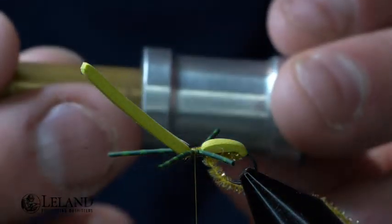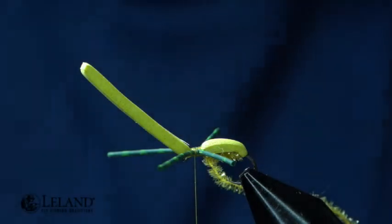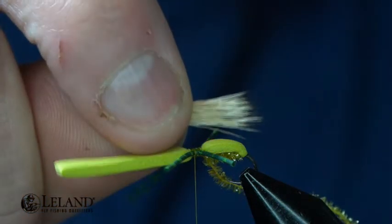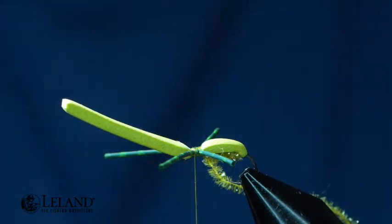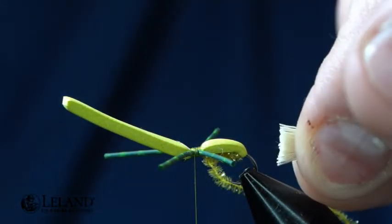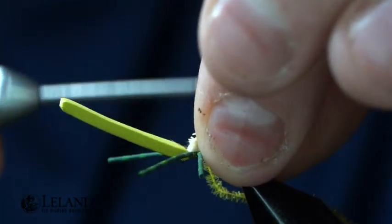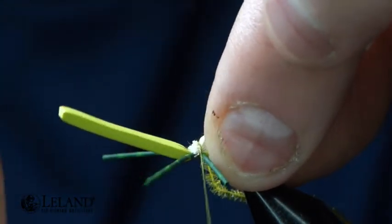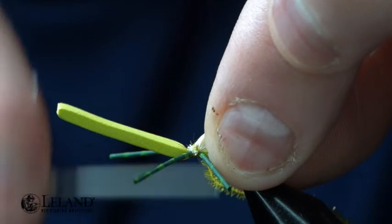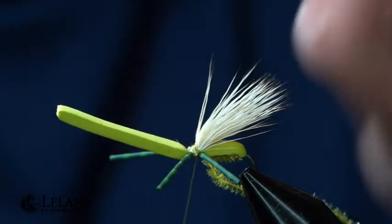I'll put that in my stacker and give it a good couple of taps. There — you can see I've got even tips. I'm going to measure this out so that it goes just past the back end of the body, then trim those hairs up so they're nice and flush. Now I'm going to lay that over the top and just secure those in.